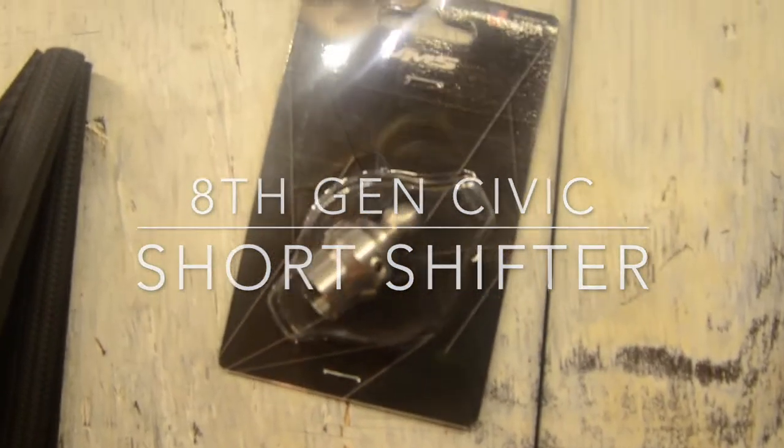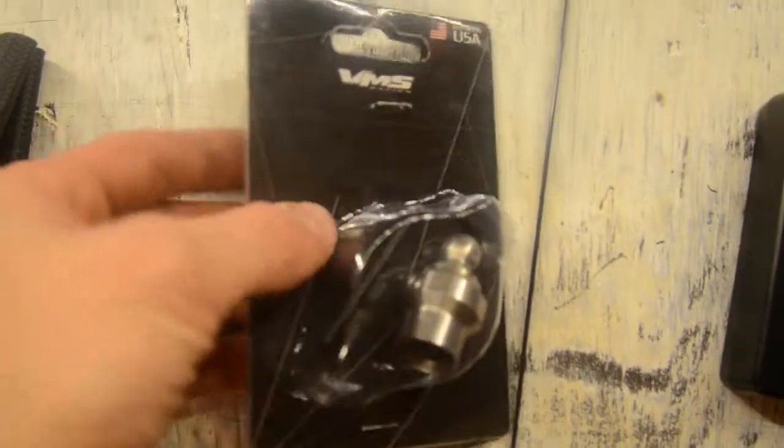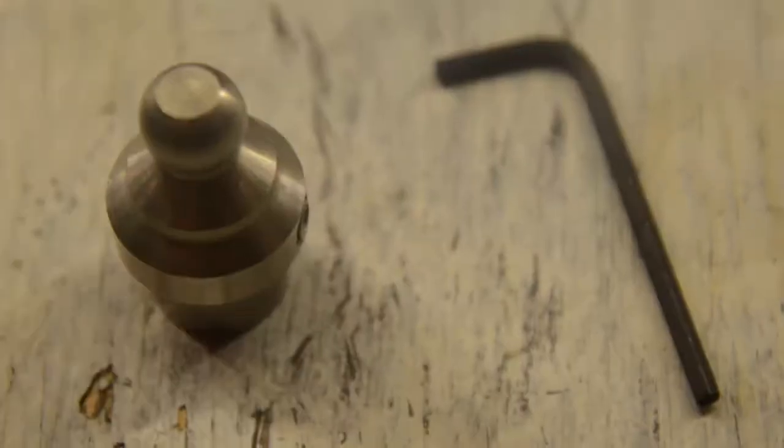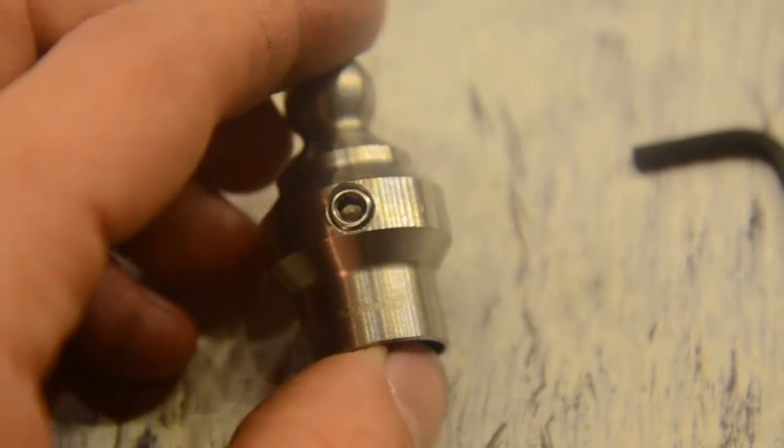This short shifter I bought from eBay for $15 — it's very durable, all metal, doesn't feel cheap at all. Let's go install it in the car.